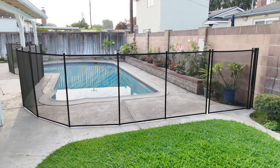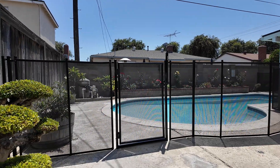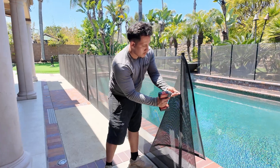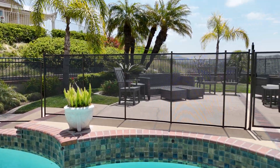Whether you're a professional installer who does this every day, or a do-it-yourselfer tackling your own backyard project, or maybe you're repairing an existing fence, cutting the fence to fit your layout is something you can't avoid.